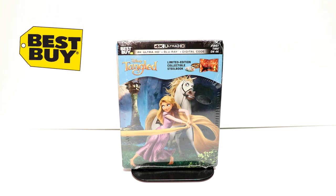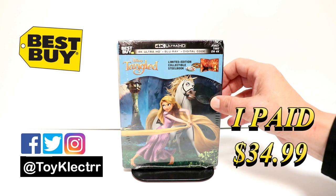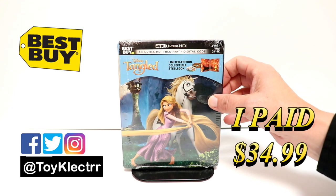So today I picked up my copy of Tangled. This is a Best Buy Exclusive Steelbook that features the 4K Ultra HD, Blu-ray, and Digital Decode.